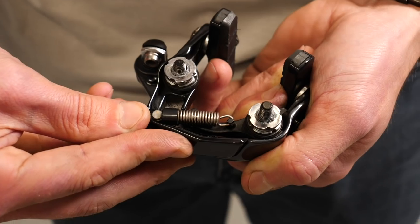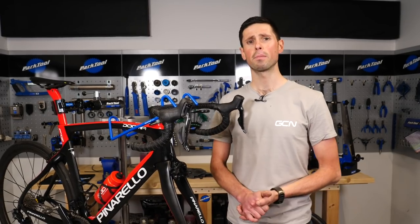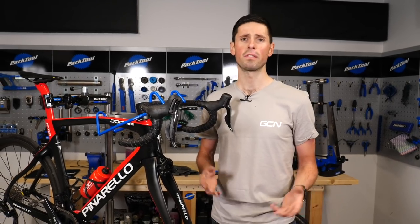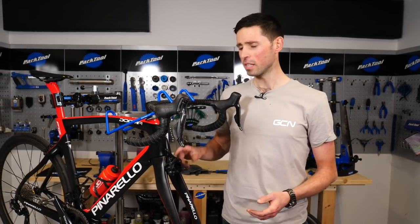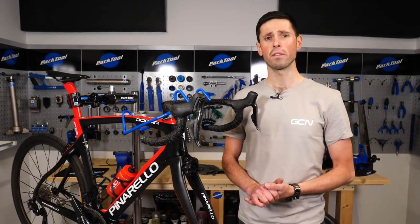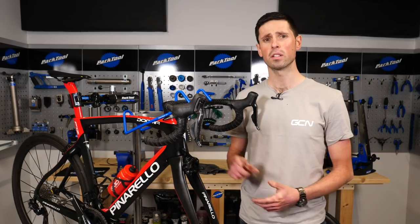We've only replaced and refitted the front brake, but if you were going to replace both the front and rear brakes, it's important to get these the correct way around. Normally these are labeled on the boxes front and rear. Now, if you've got single pivot brakes, unlike these ones, it's easy to identify them because the front one has the longer bolt and the rear one has a shorter bolt.